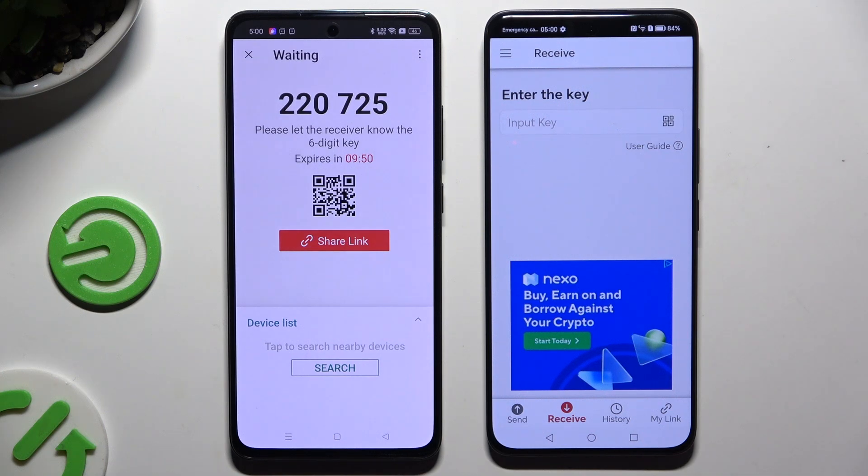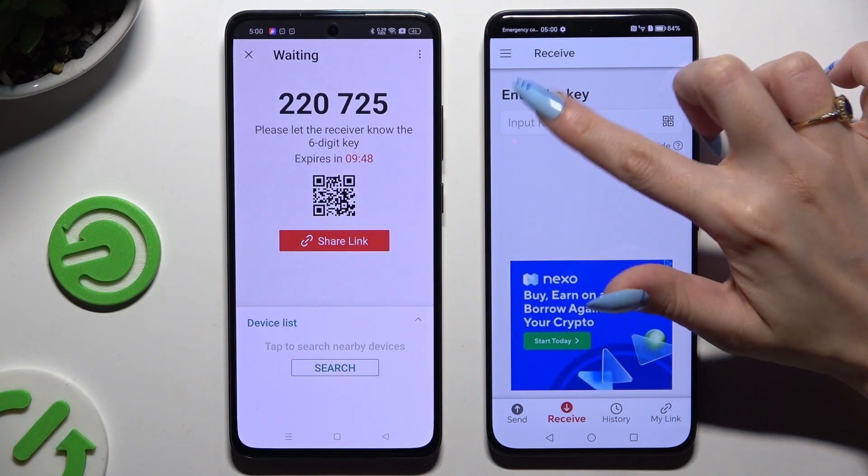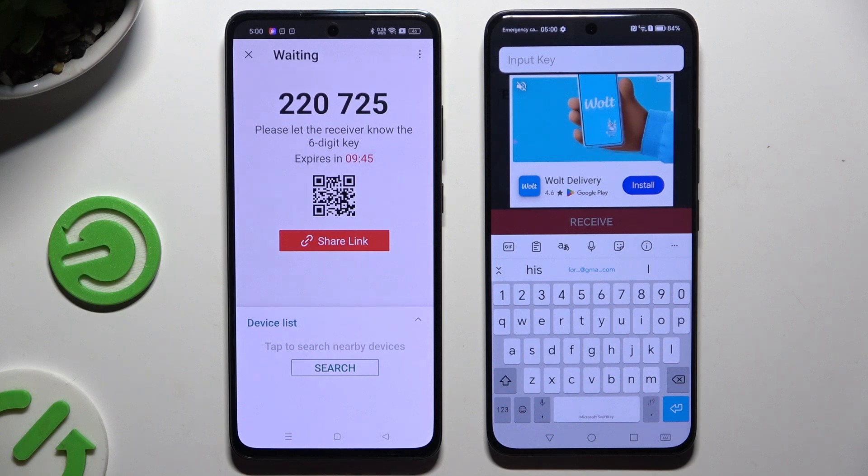To connect by inputting the key, click on the input key section. Type in all of those numbers in the correct order and tap the receive button.